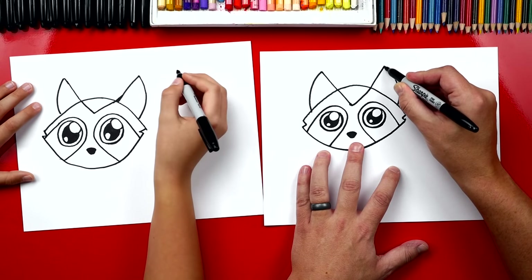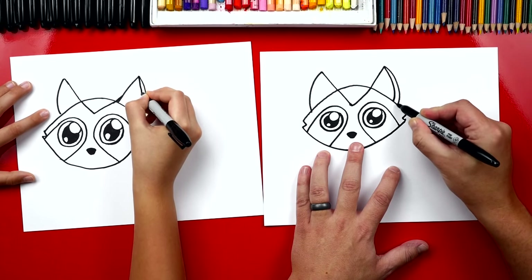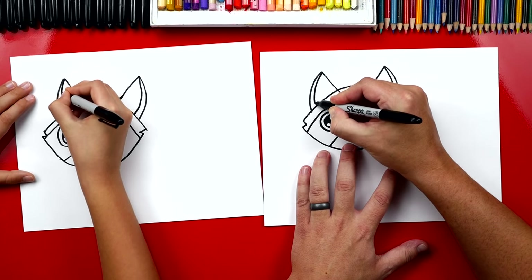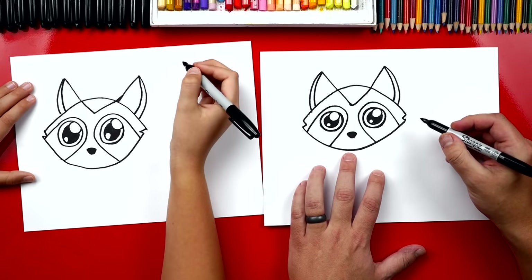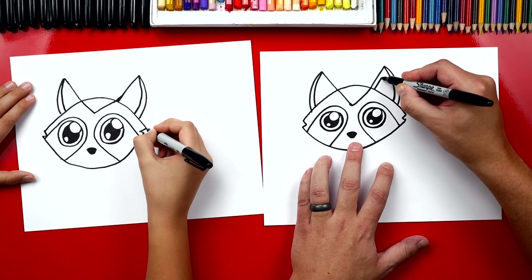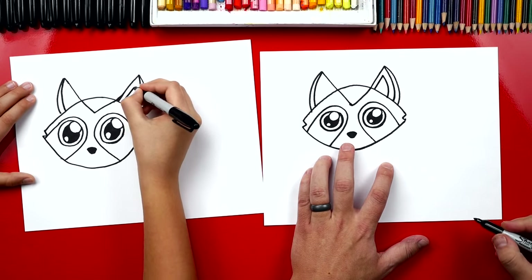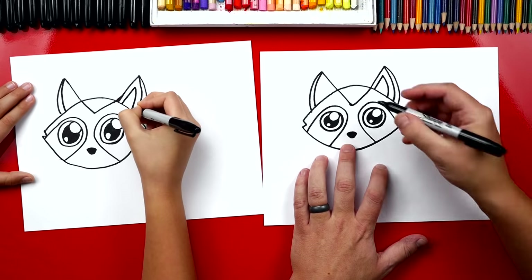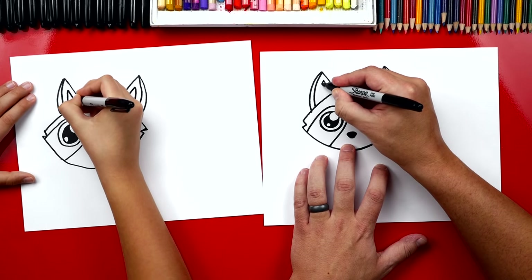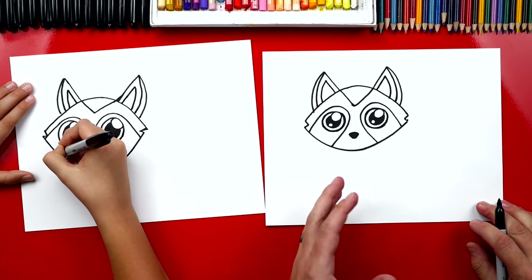Now we're gonna draw the outside of her ear — start up at the point and draw a curve that comes down, getting thicker towards the bottom. Then do the same thing on the other side. For the inside shape of her ears, we'll go up a straight line and then down with a curve, just like the first shape. Do the same thing on the other side. Now we've finished her face!